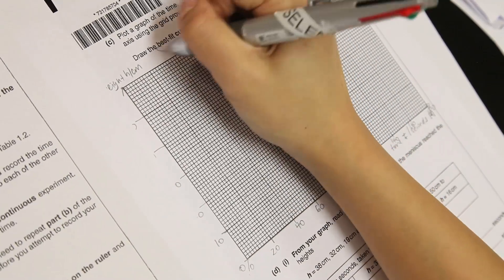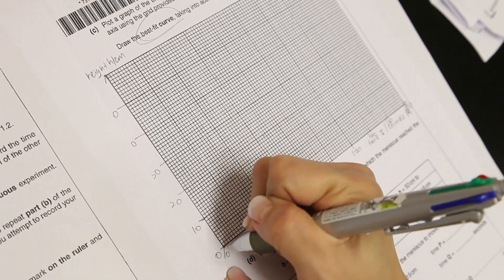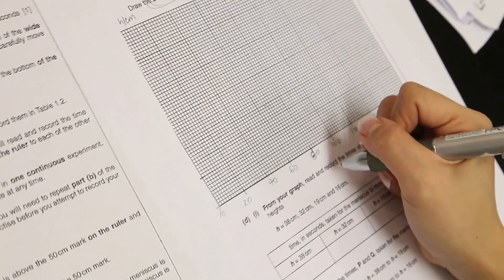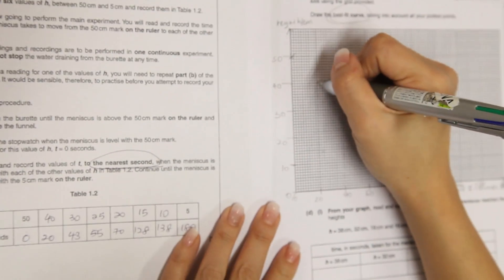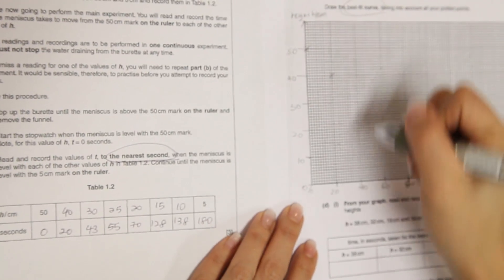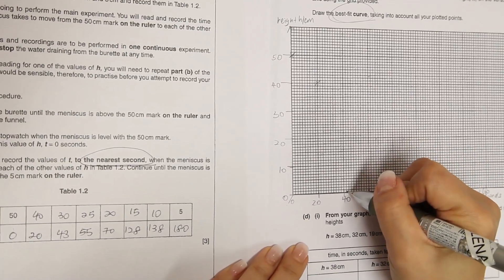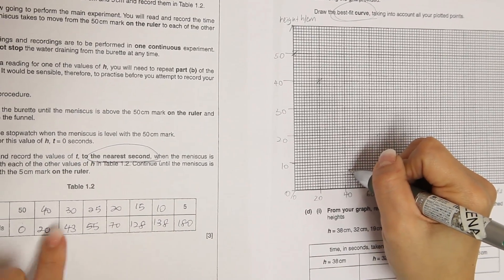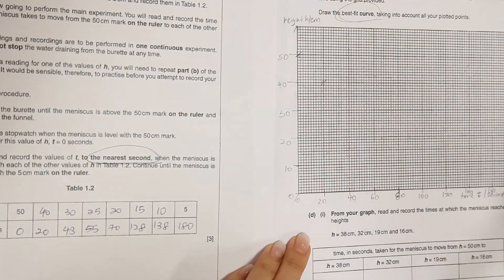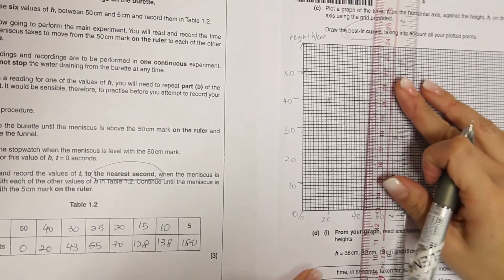So let's plot. They say draw the best fit curve, so this is a curve and not a straight line. When time is 0, height is at 50. When time is 20, height is at 40. Always draw across, and when time is at 43 — 50 is here, 43 is about this portion — height is at 30.